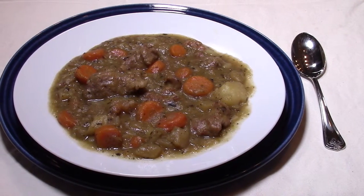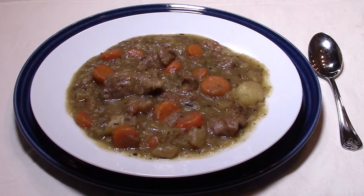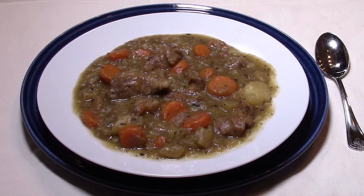And there's the finished recipe — cast iron Irish pork stew. Hope you give it a try and hope you enjoy it.